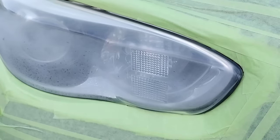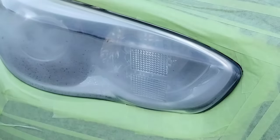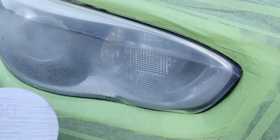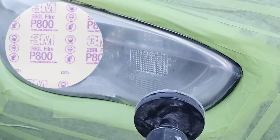Let's get down to business. This is a 2015 Infiniti QX60 — very beautiful, very nice, intricate vehicle. But one of the headlights, just one, is extremely messed up. It looks like a piece of paper, right? And guess what? We're starting with a P800, and I'll go into why we're doing that in a minute.